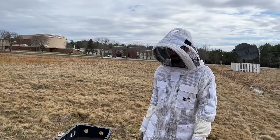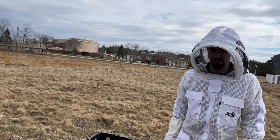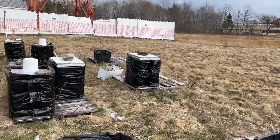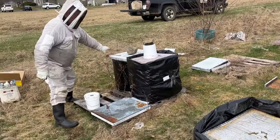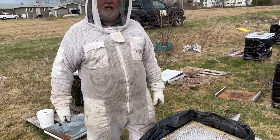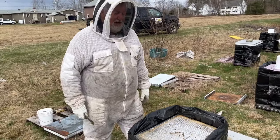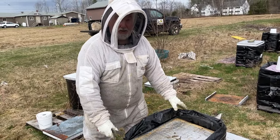I have some help today from my apprentice Joshua, who can also serve as cameraman today. Feel free to use your artistic flair in this, and when I'm talking we'll try and point at me, and where we can get right in close on the bees.